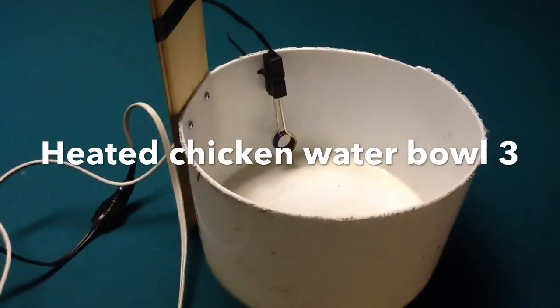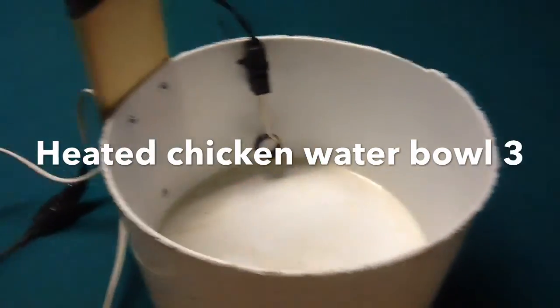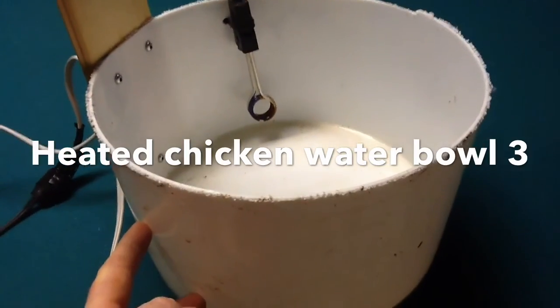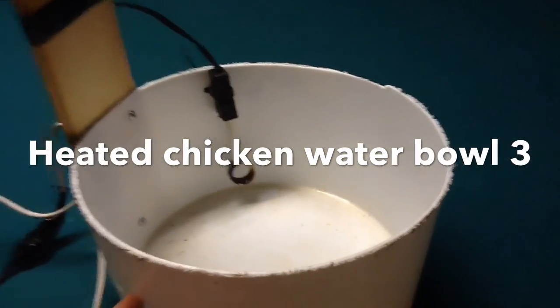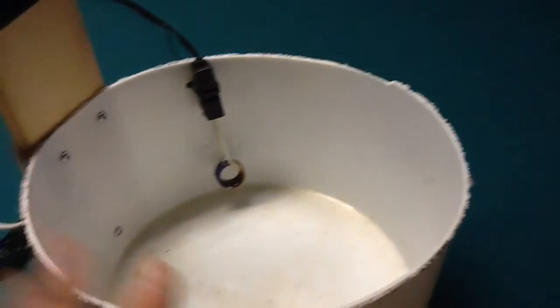Here's my second prototype of my heated chicken water bowl. I've got the water bowl at the bottom — it allows for about 3 inches of water, probably more I could do. Because DC doesn't short circuit underwater, it doesn't really matter if this gets covered.